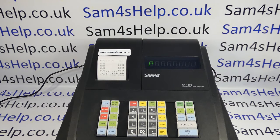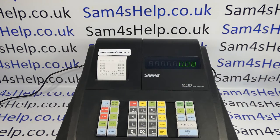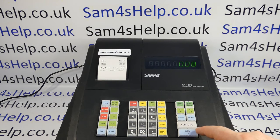P on the display indicates that you're in the programming mode. Then to remove the date from appearing on the receipt, you type in 40, press the subtotal button, then press 8 followed by the quantity/time or X/time button, then 0, subtotal, and cash.